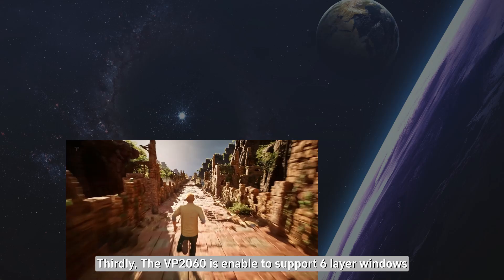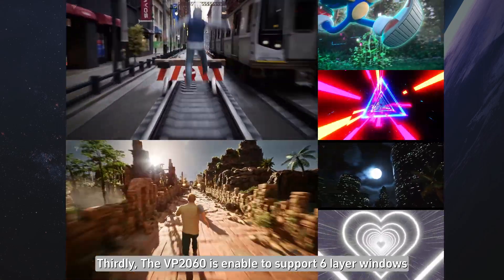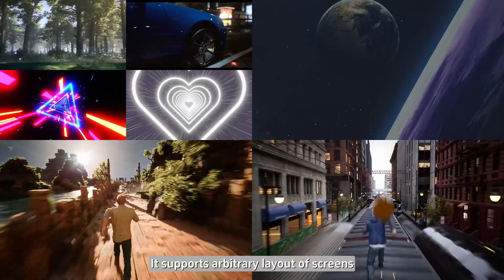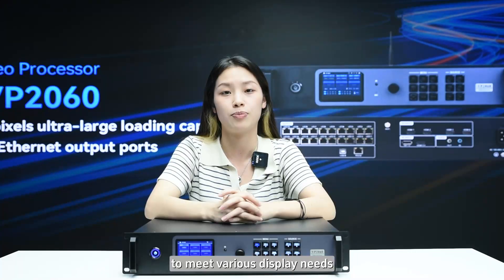Thirdly, the VP2060 is able to support 6-layer windows, with a maximum support of 3-way 4K layers. It supports arbitrary layout of the screen to meet various display needs.